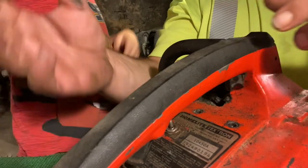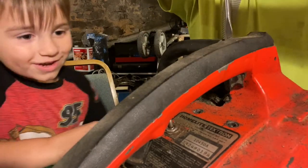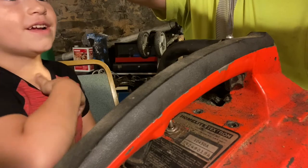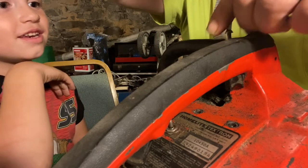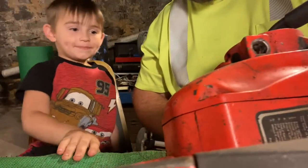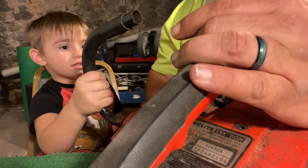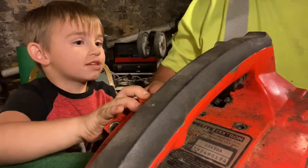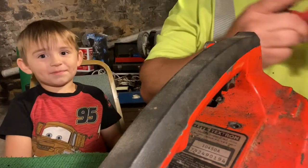Now we got one up here. You see it? One more — we gotta take this one off. You ready to start turning again? One, two, three, four, five, six, seven, eight, nine, ten. And it came off. Now we've got to wiggle and pull. You got the handle off! But what about this? That's next — wiggle and pull. Look at that — like an expert! You're a good boy.